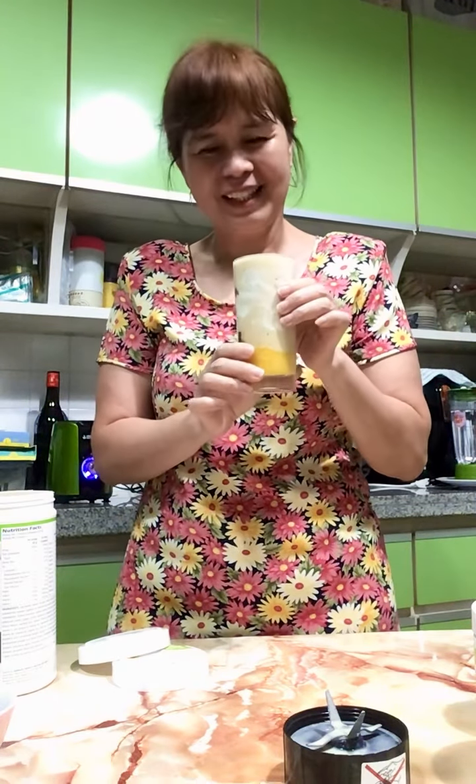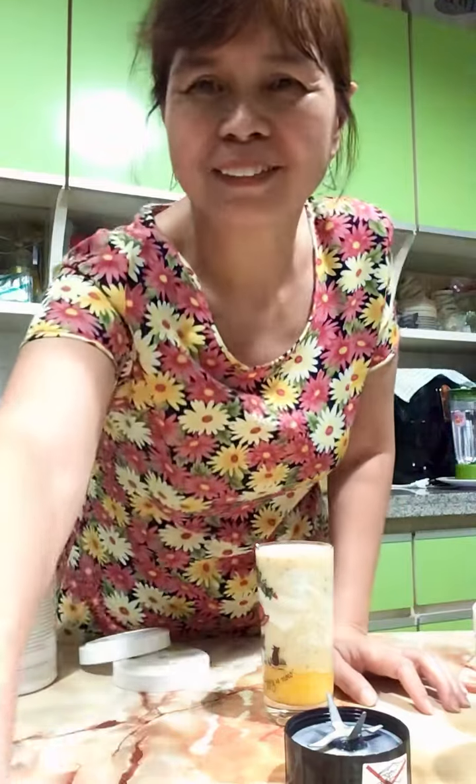Hope you enjoy it! You can mix and change the flavors every day — it's actually yummy. Thank you for watching. Thank you.